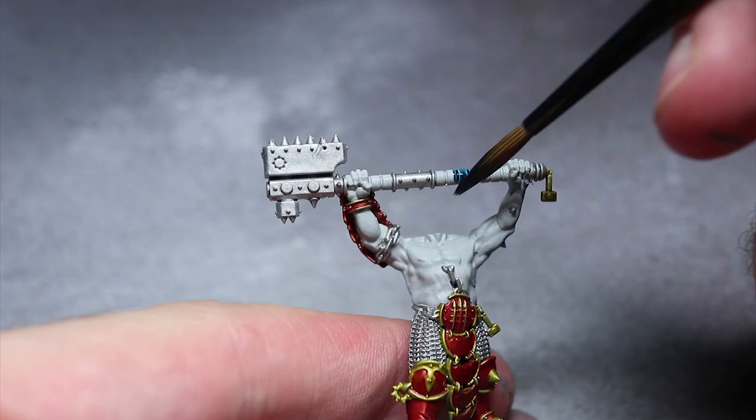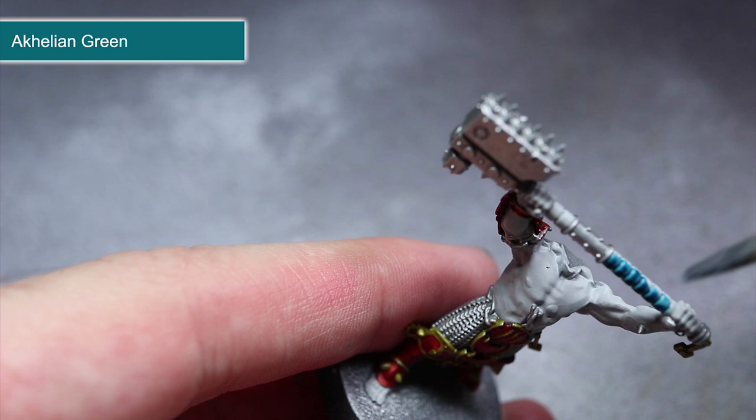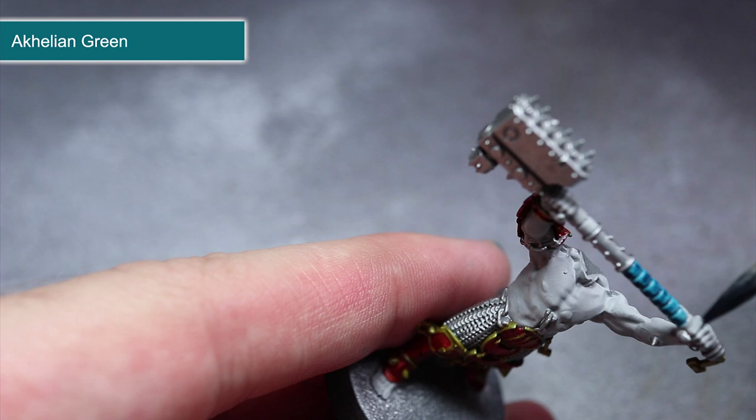Over the handles that we painted with Grey Seer, we can next apply another contrast paint — Akelian Green. This greenish blue colour will contrast nicely against the red armour, and the contrast paint will create some basic highlights along the banding.